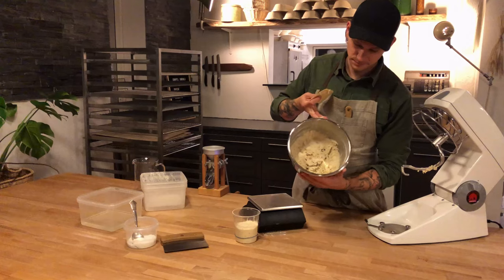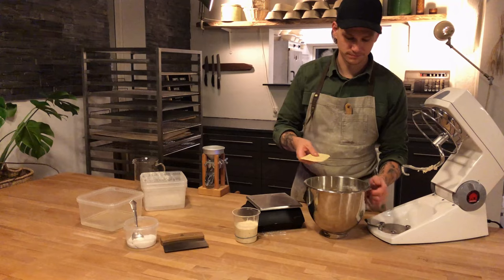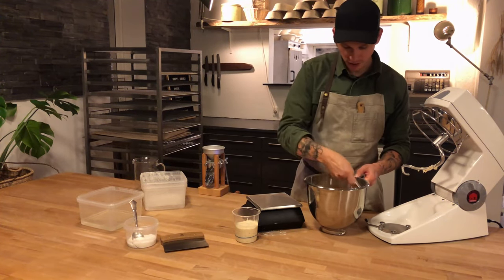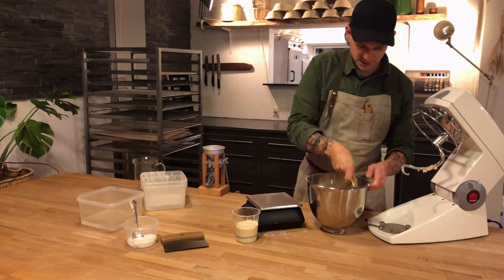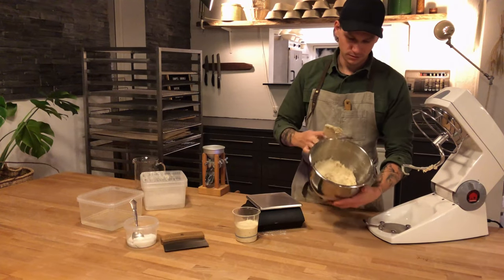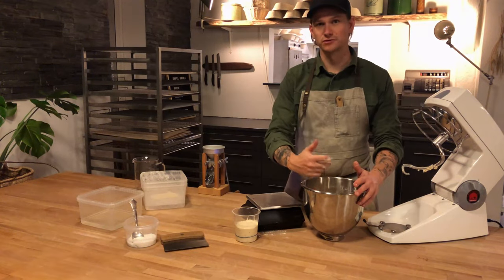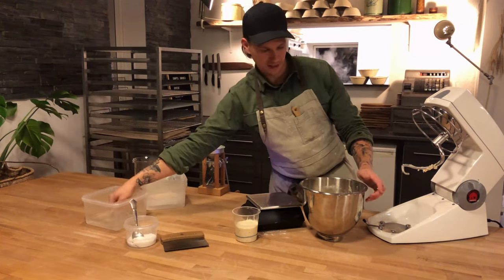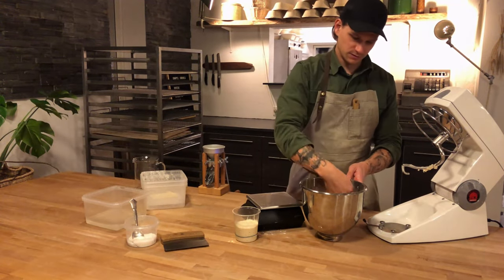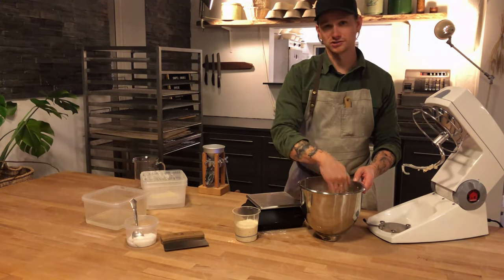It looks something like this. When I touch the sides here it's feeling quite warm — something like lukewarm. Using my dough card, scraping down the sides all the way to the bottom. What I want to do now is rest this for about 15 minutes to an hour, so I'm just going to take a bit of water to pour on top, or I can just put a cloth — this is just so the surface doesn't dry out.